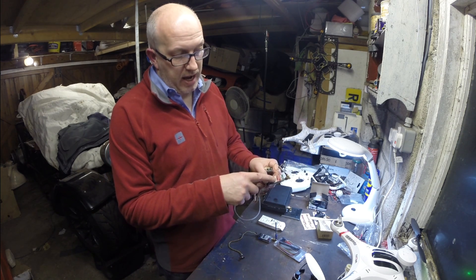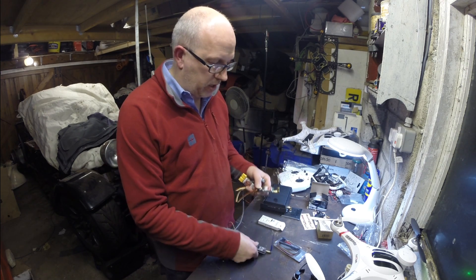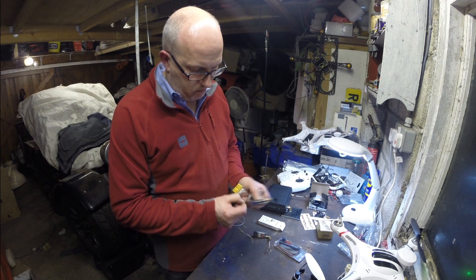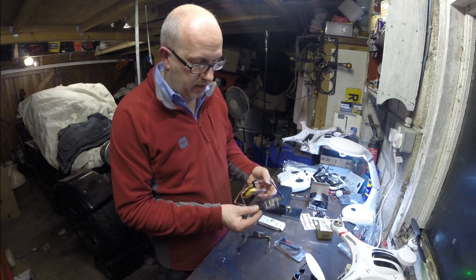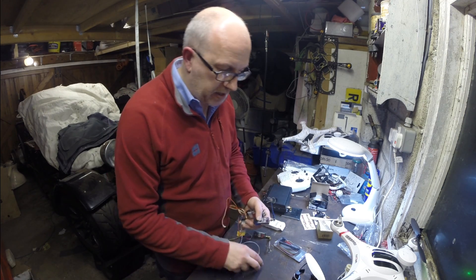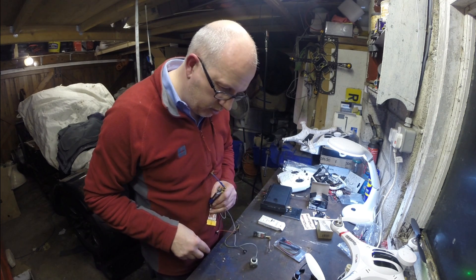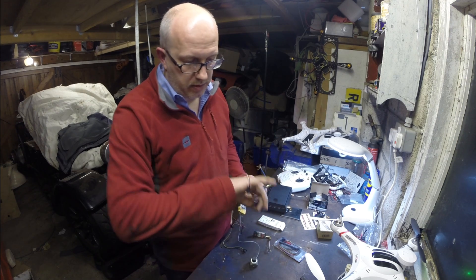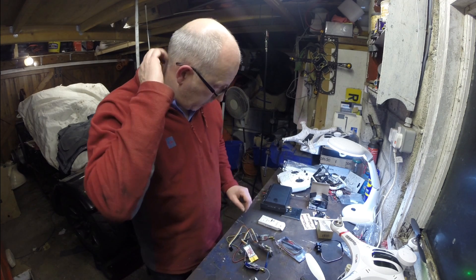These Fat Shark cameras are about £50 to £70, but you can get cheaper versions — these are about £30 and they're still plug compatible, so this plugs straight in exactly the same. And these cameras — the expensive one aside — you can get some little ones for a tenner, although you might have to change the plug on the end. So that's a very much simpler way of doing it.